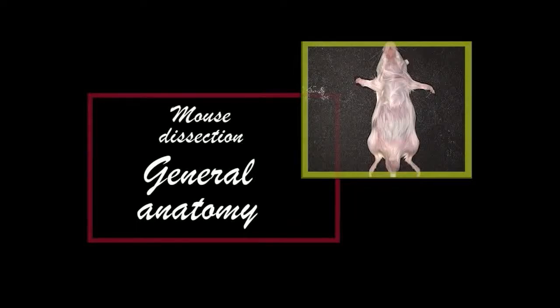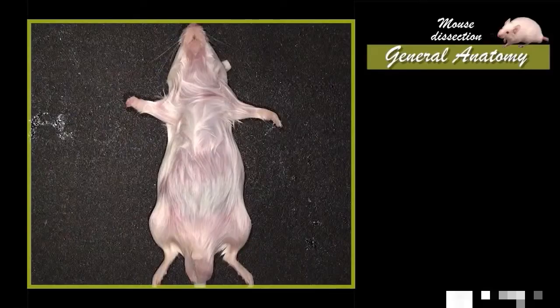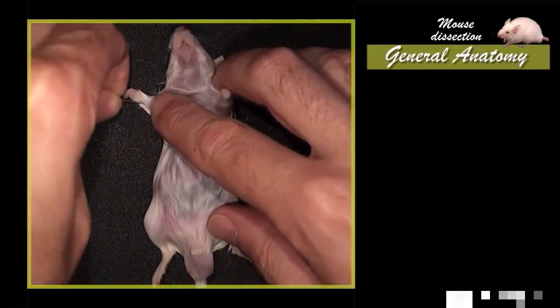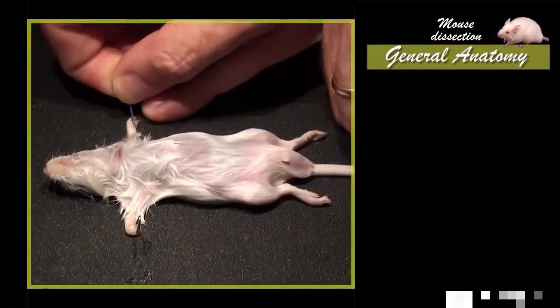In order to observe the organs in place, the mouse has to be laid down on its back. Then, stretch the limbs perpendicularly to the body axis and fix them with pins in the hands and feet.